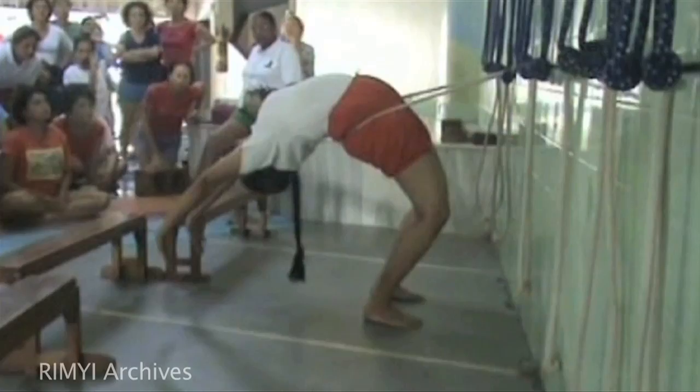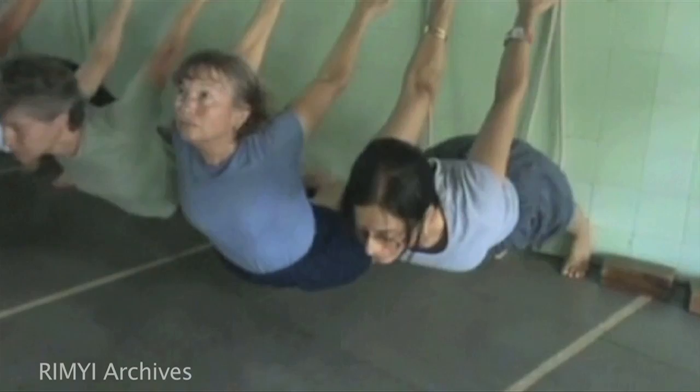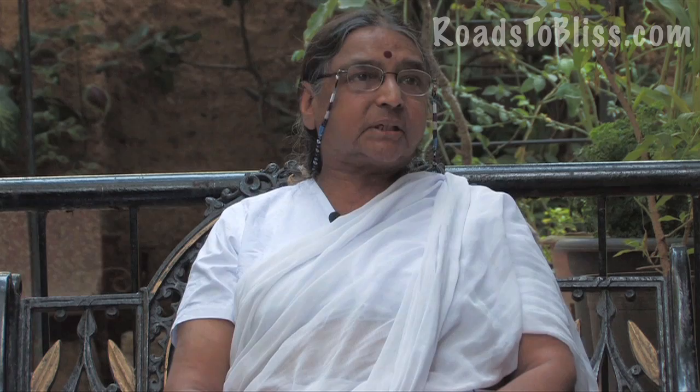Forward is known; to go to the unknown at the back requires practice. The brain also has to reverse in its understanding — looking forward is easier, looking backward is difficult. So to get the sense of direction, to get the freedom of the mind, to get that courage to do back-bending or backward extension action, the ropes are very helpful.